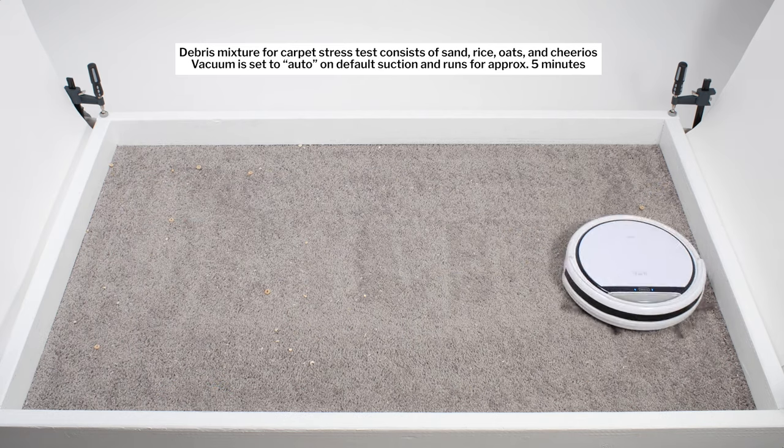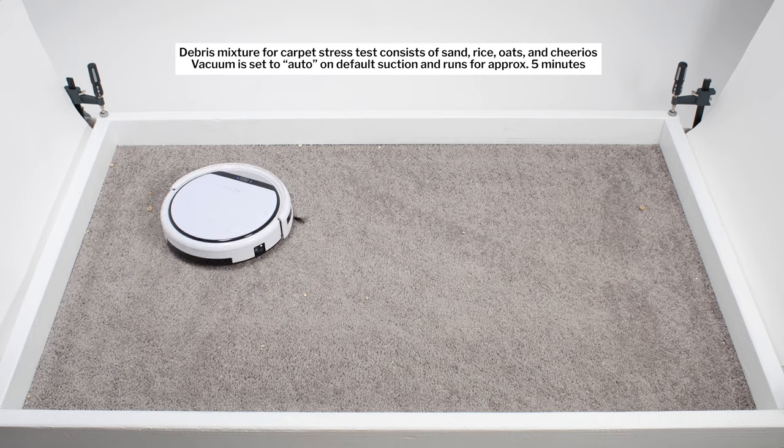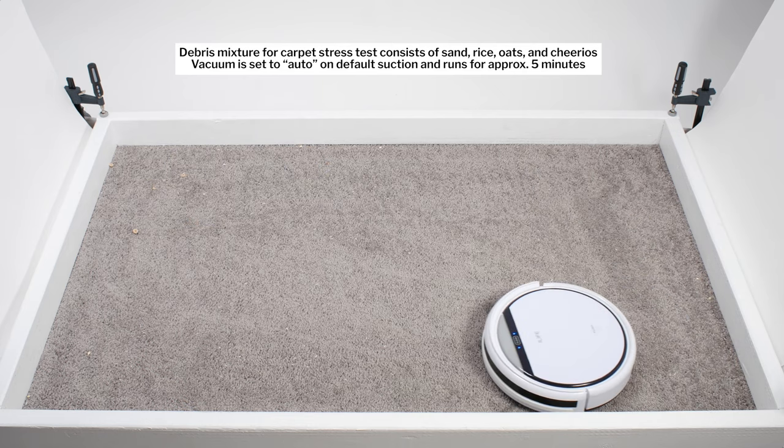We see this demonstrated in our carpet stress test. However, even with the help of its side brushes and repeated movement over the same area, the robot still seemed to struggle a bit picking up certain debris on carpet in this test.